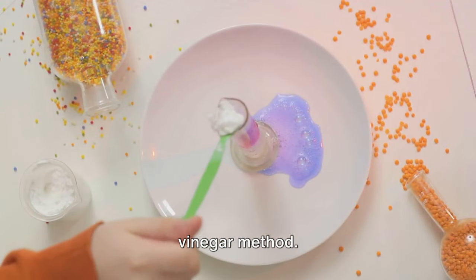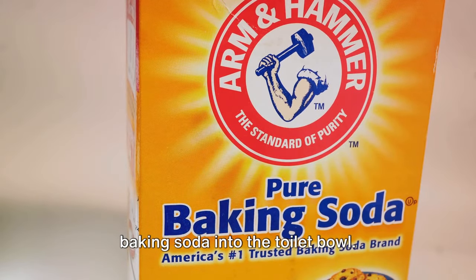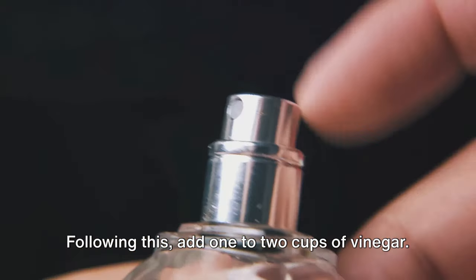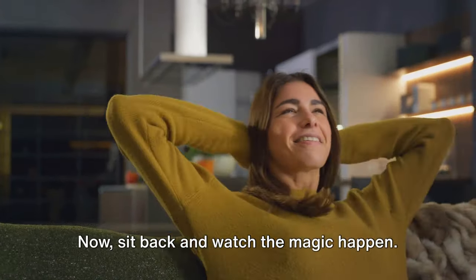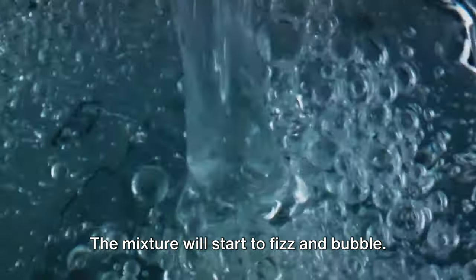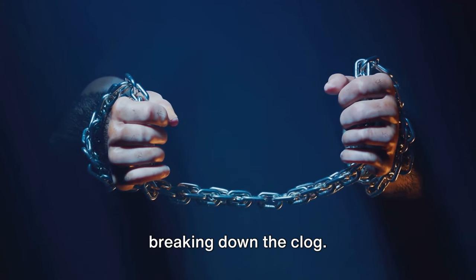Next, we have the baking soda and vinegar method. This one is a bit of a science experiment. Start by sprinkling a generous cup of baking soda into the toilet bowl. Following this, add one to two cups of vinegar. Now sit back and watch the magic happen — the mixture will start to fizz and bubble. This isn't just for show; it's actively breaking down the clog.